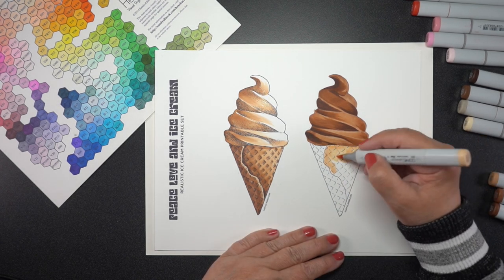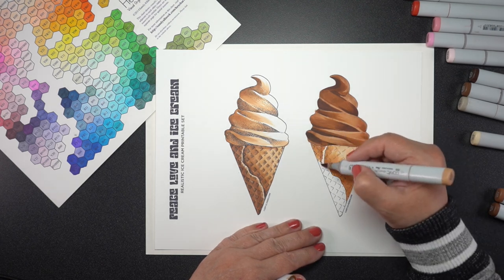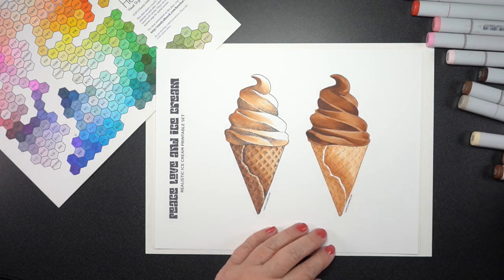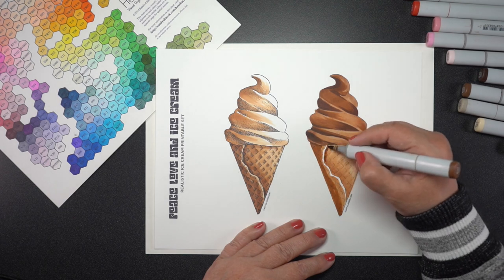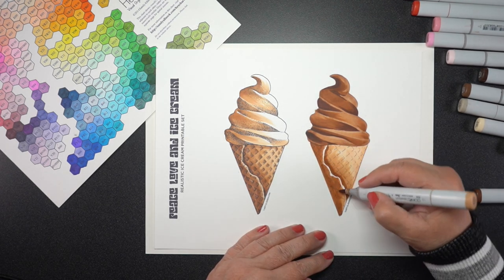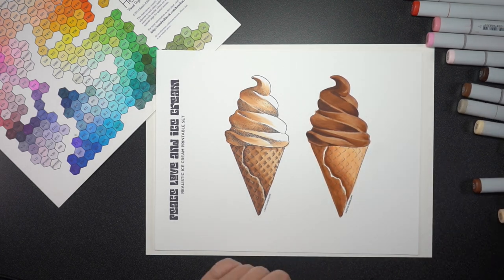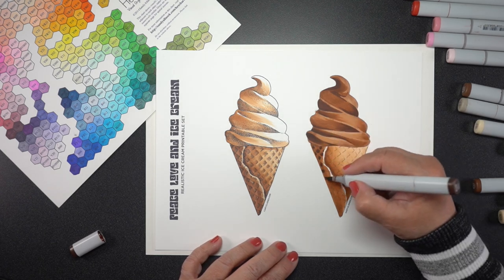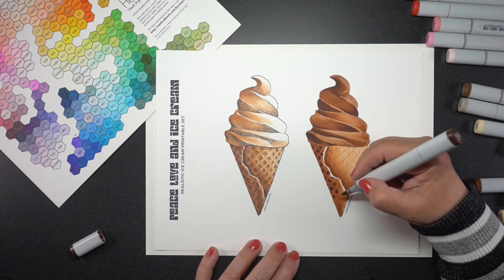And look how yummy that is — I just want an ice cream right now. So I'm going to be including all of the pieces that I'm coloring in this video in the collection of JPEGs, just so you'll have an example of one way to color this. You can also change it up any way you want, but just know that the shaded ones are all drawn in such a way that the shadows are on the left and the highlights are on the right. So you can't change the direction of the shading entirely that way.